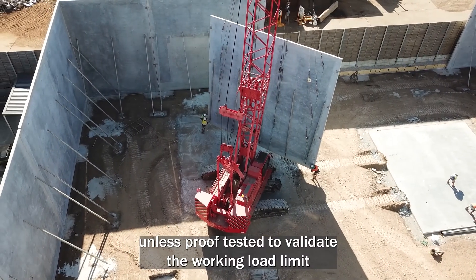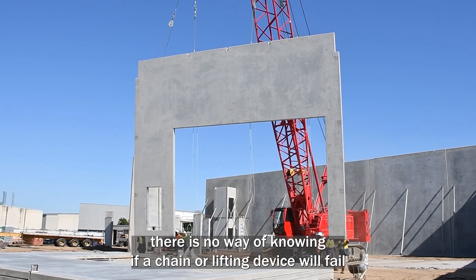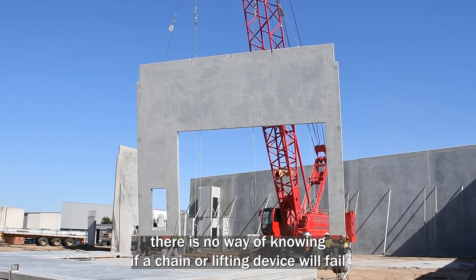Unless proof tested to validate the working load limit, there is no way of knowing if a chain or lifting device will fail.